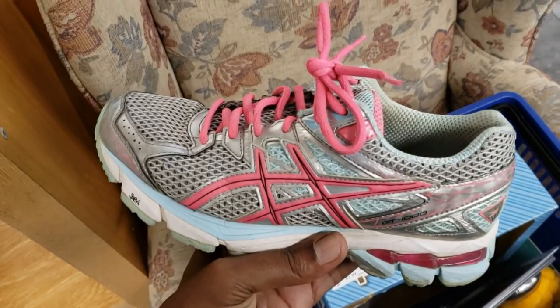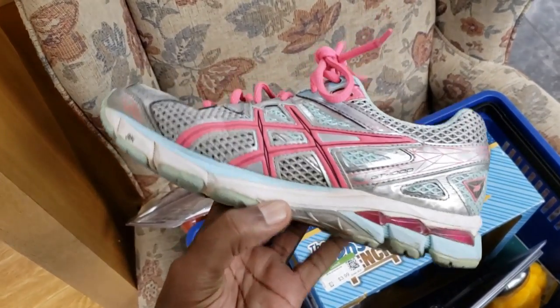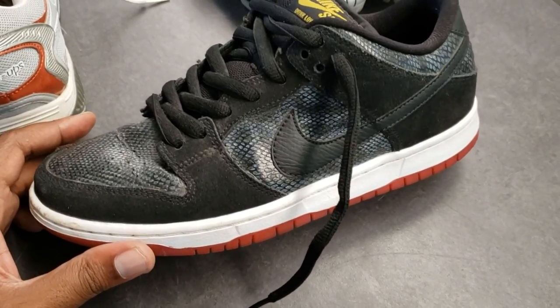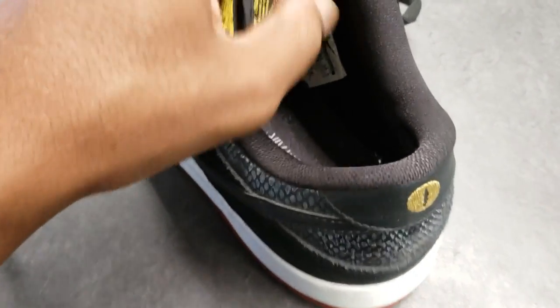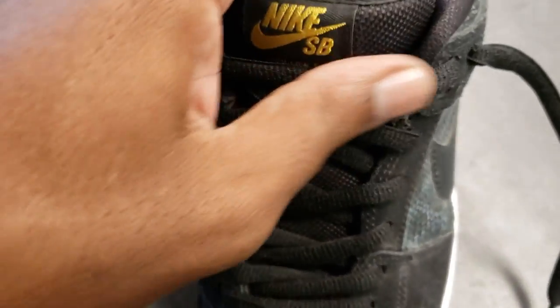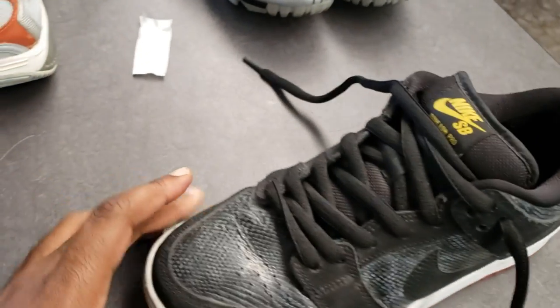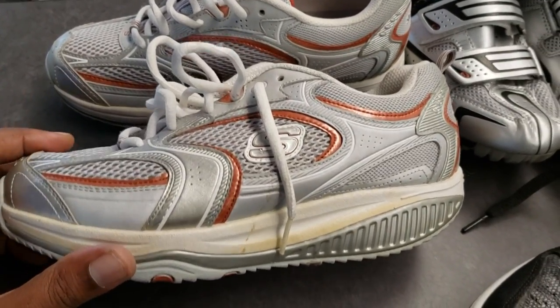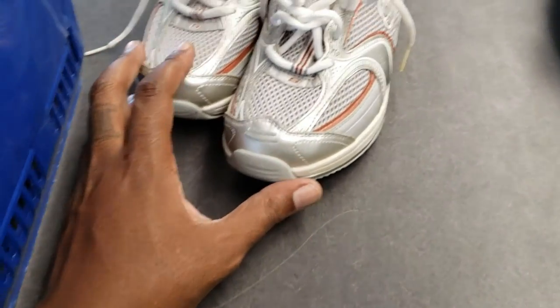Then I came across these Asics, which look like they're in pretty good condition. We're going to check them out and see what's up — we got a lot of shoes to look through today. So far, so good with these — you guys can see the comps. The only thing I don't like is the strap is ripped on the inside. I don't know how much that affects the shoe, but $9.99 for the potential profit is definitely worth it — size eight and a half. Got both shoes. The Skechers Shape-ups usually do well, but I only see comps for like $10 for $10, or $10 for $5 — not worth it.